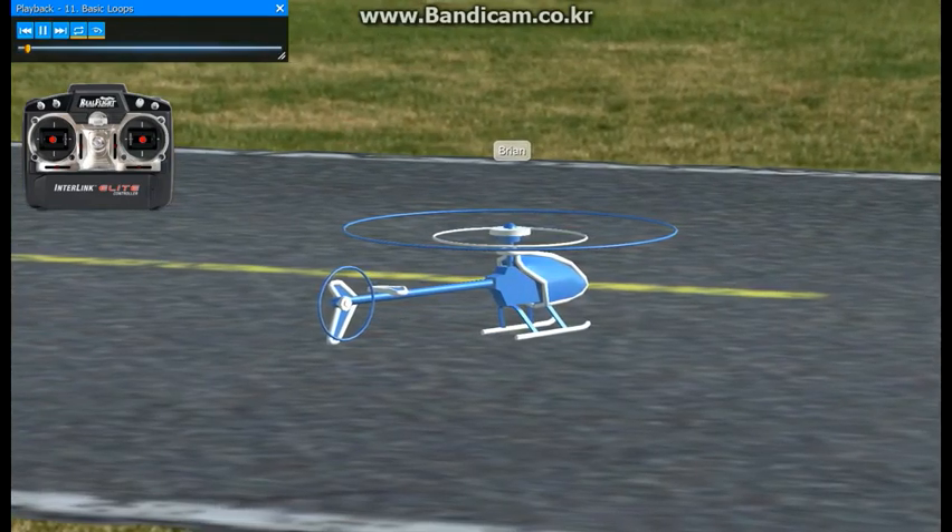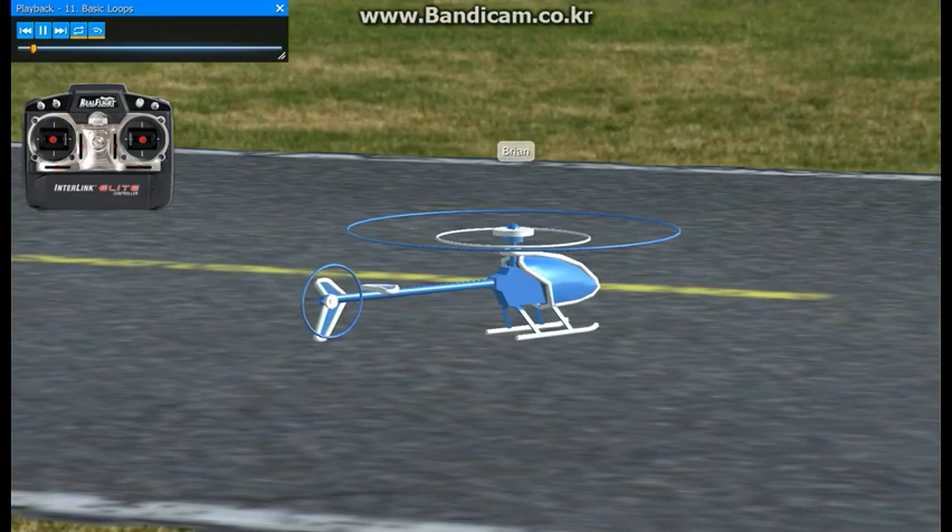Let's go ahead and work into loops now. You'll notice I changed models to the other Impala 30, which doesn't have a training gear on it.